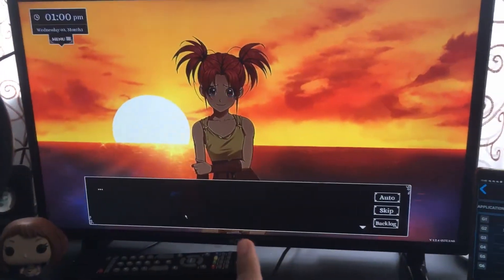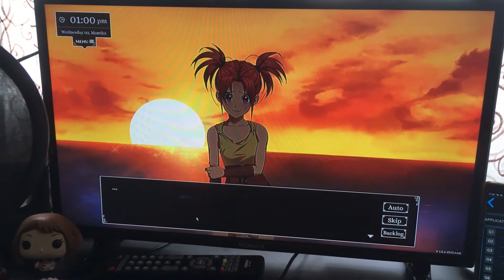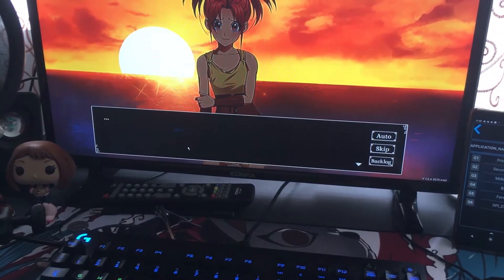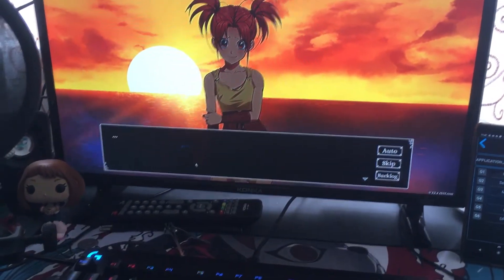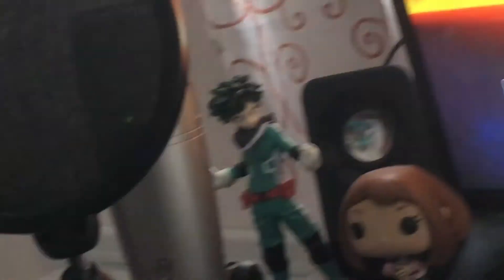This is not a monitor; this is a TV that my dad gave to me. It is a Conca — I think it's a brand here in our country, and maybe in other countries too. I have here the Logitech speakers, here's my Uraka figure, my Deka figure, and here's my Hansen and Winko Play Art Sky figure, and here's my gaming headset, the G433. And I have my GoPro here.